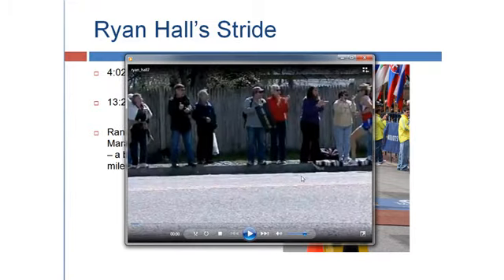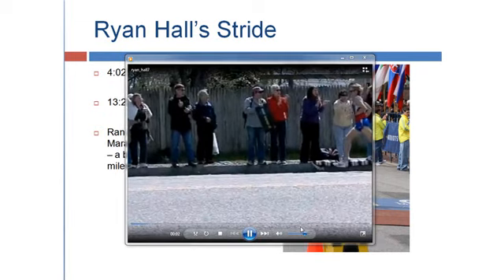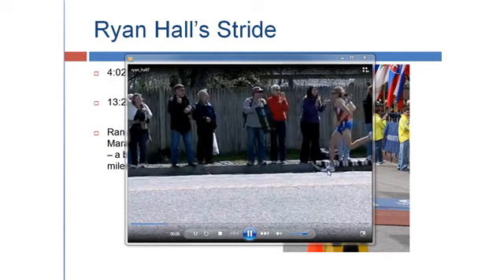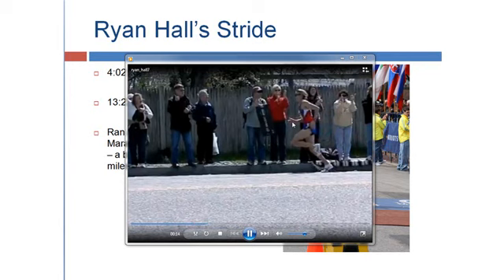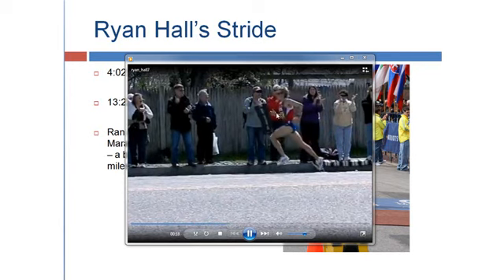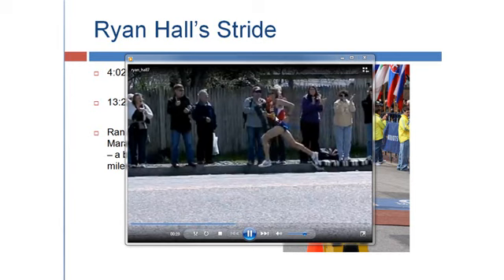There's a video of him running in slow motion during a marathon, and we're going to observe a couple of things. First, the fact that he's striking with the ball of his foot — the impact is with the ball. Notice how he's driving his elbows back. The right arm is not going to go much higher than the chest, but the elbow is driving back.